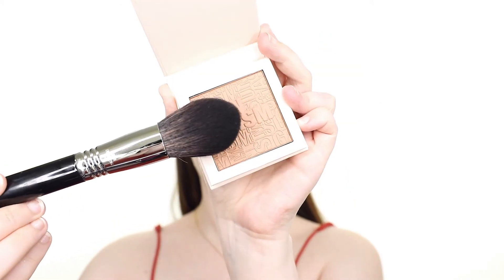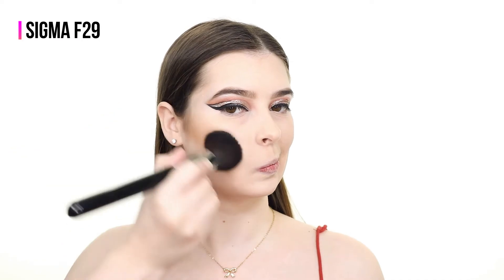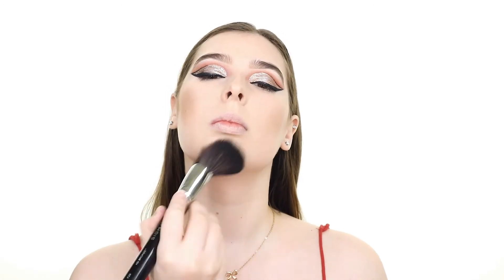Now I'm applying bronzer to the same areas by grabbing a slightly larger brush and applying the Catrice Sungasm Luminizing Bronzer in Golden Ecstasy, which has a bit of shimmer to it.